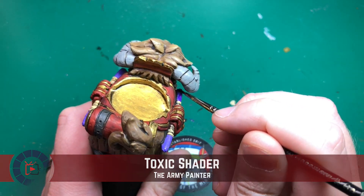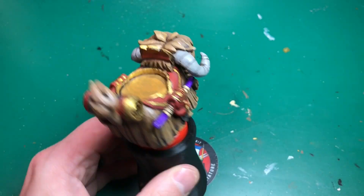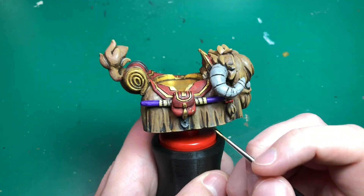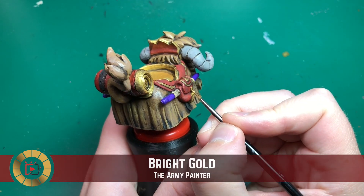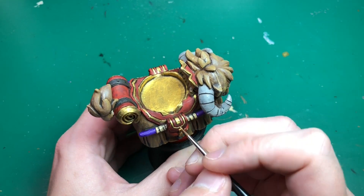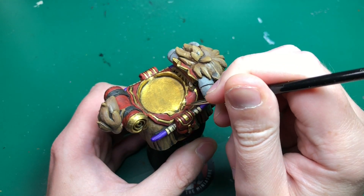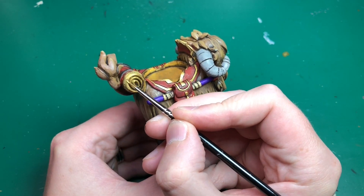I'm going to use Toxic Shader — the last shade I'm using — which is a purple shader from one of the zombie side sets. I'll apply that all over both sides, front, back, top, everywhere on those purple staffs on the sides of Toshi. Then I'm going to highlight using Bright Gold: edge highlighting the clasps as best I can on the satchel details, painting a thin line down the middle, same on all the saddle details and the edges around the magic carpet.